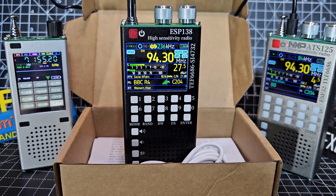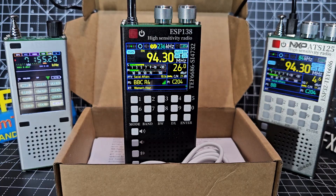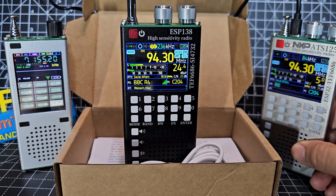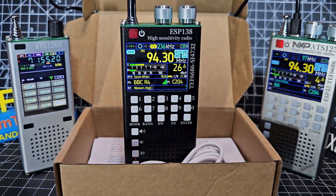From Zero FXP. A while back I made a video of the ATS-125 and said it was one of the best looking receivers I had ever used. It just needs to have HF like the 120, and hey presto, they have now made one called the ESP-138.